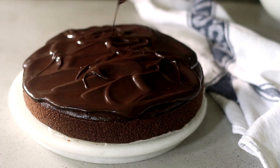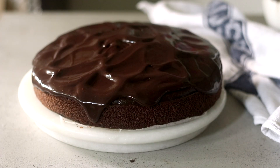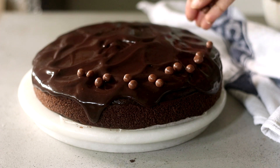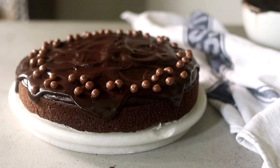I've added the ganache while it's still slightly warm to get that dripping effect — exactly the look we're going after. Finally, I'm topping it with some chocolate-coated butterscotch chips. You can also add chocolate sprinkles instead, or just leave it as is. And here you can see our chocolate cake is ready!